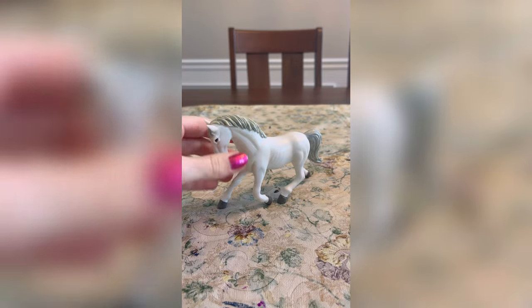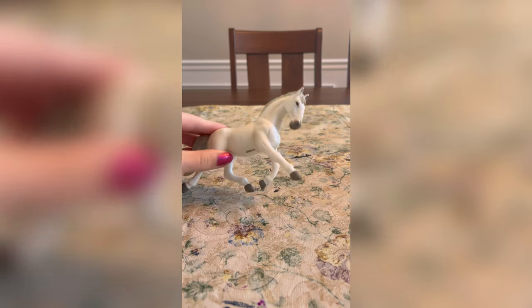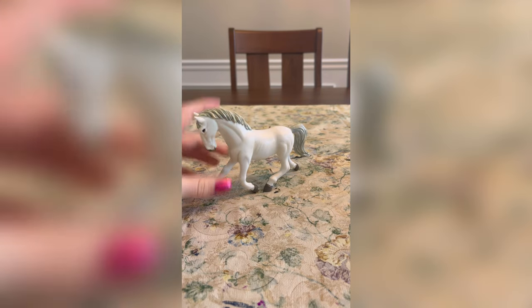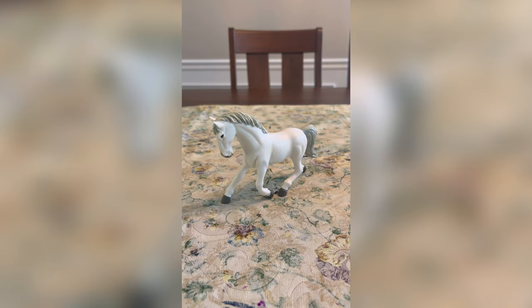Alright guys, we are back and this is the horse model I'm going to be using. It says it's an Arabian although the face looks a little funky, but it's fine — it's going to be great. It is already white but we're just going to do another white base coat just to make sure everything is good. I also have to go over the mane and the hooves because I believe the Spring Arabian's hooves are originally green. Let's go ahead and get painting our base coat.